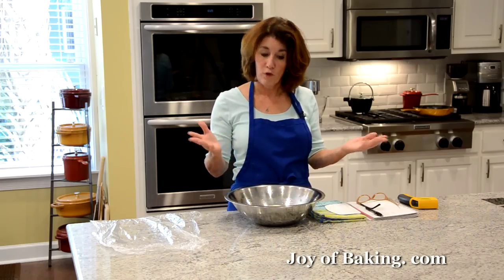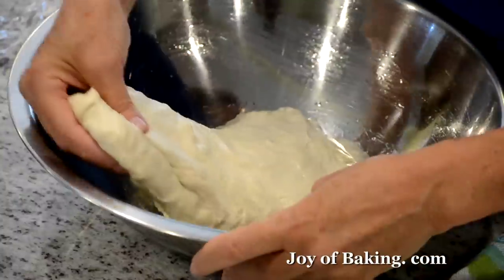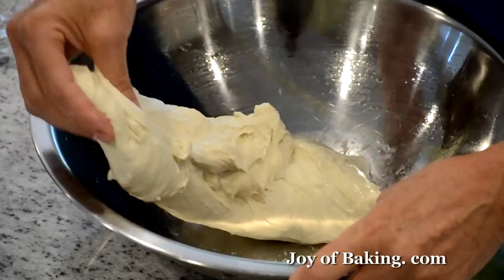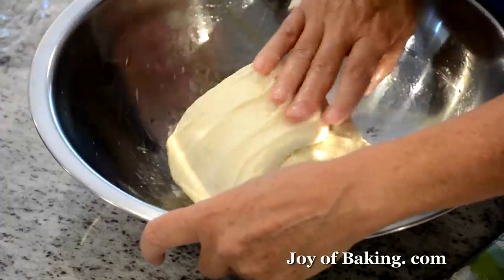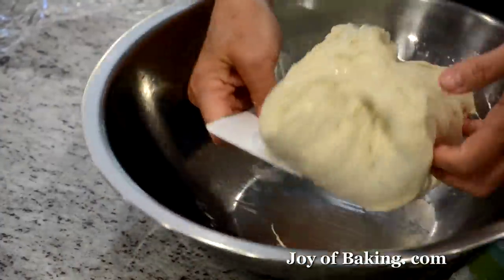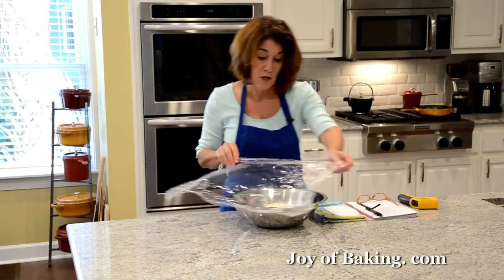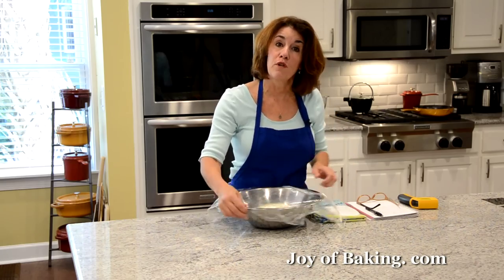It's been 45 minutes, so we're going to do our second fold. Again, gently pull it, fold it on itself, other side. This will equalize the temperature of our dough. Then we just flip it — nice and soft, just how we want it. Cover it and let it ferment for another 45 minutes.